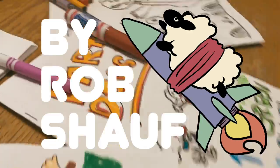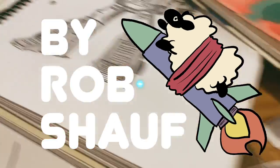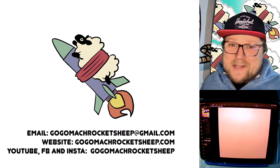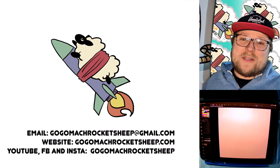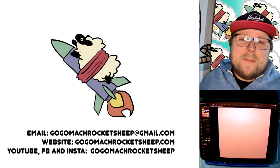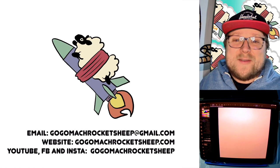Let's draw hedgehogs. Hello and welcome to the hedgehog episode of Go Go Mock Rocket Sheep. Today, we're drawing easy, medium, hard mode hedgehogs. Before we get into that, let's take a look at the art you sent in last week.